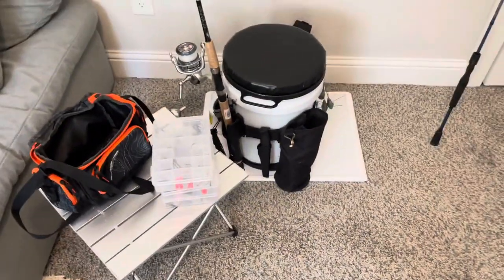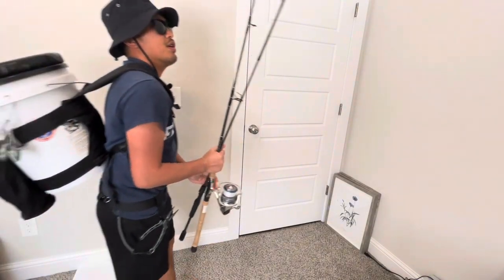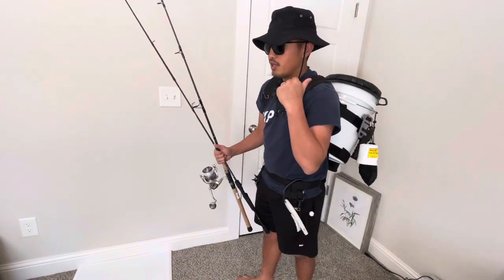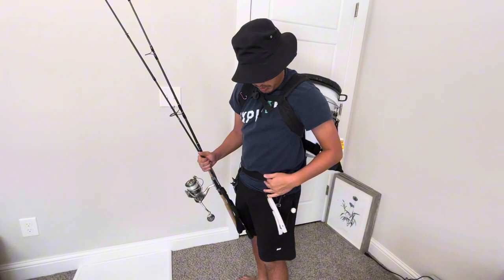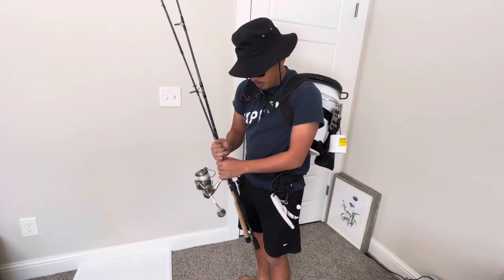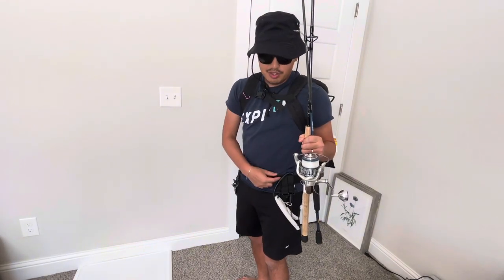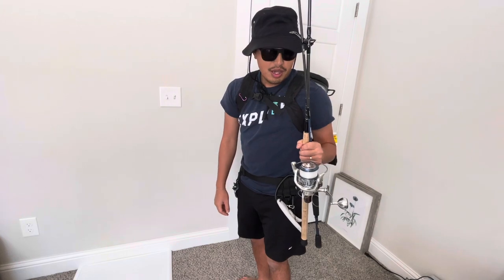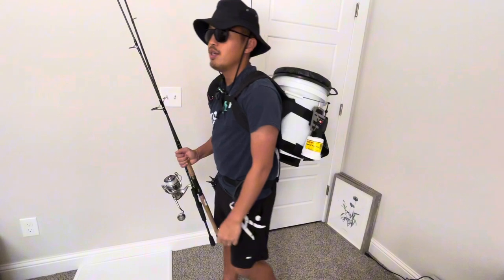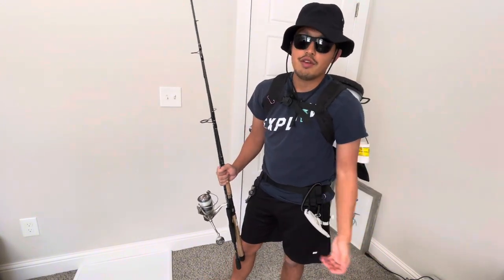This is all I carry to the beach. All I have is my rods and everything fits inside my bucket, including my wading belt — though I'm wearing it now to show you how it looks. It's just my fish grips and pliers right now, but generally I'll also attach my snippers and a bait knife. Everything fits inside the bucket, so it's really easy to just throw everything in and move to a new location if I don't like where I'm at.